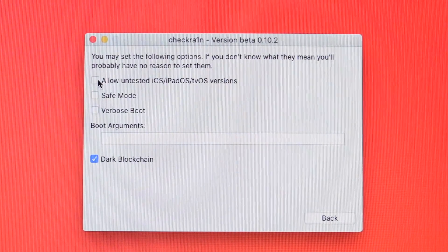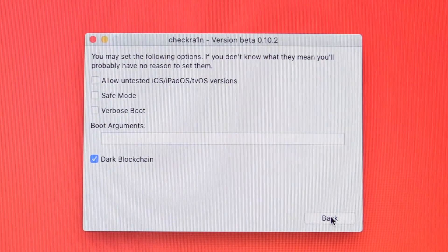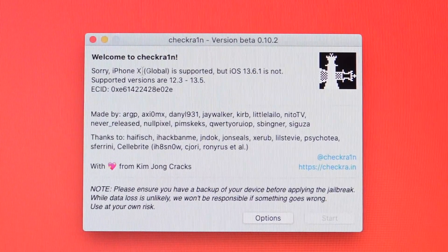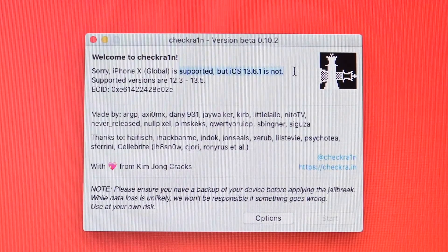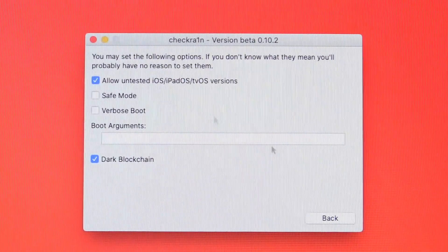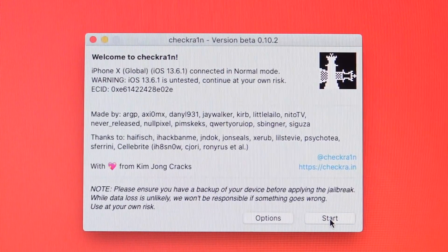Inside checkra1n, click on 'Options' and check the box at the top to allow untested iOS, iPadOS, and tvOS versions. At some point checkra1n will be updated to include native support for iOS 13.6.1, but as of now it says 'iPhone 10 Global is supported but iOS 13.6.1 is not.' This is the same message you'd see on the Windows workaround. Just go to Options, allow that capability, and then proceed.